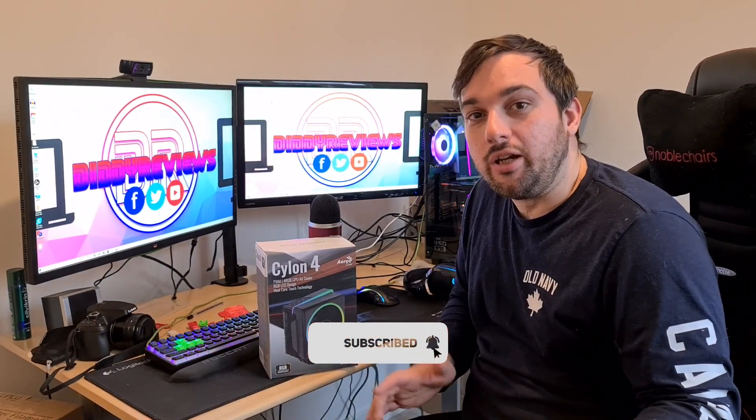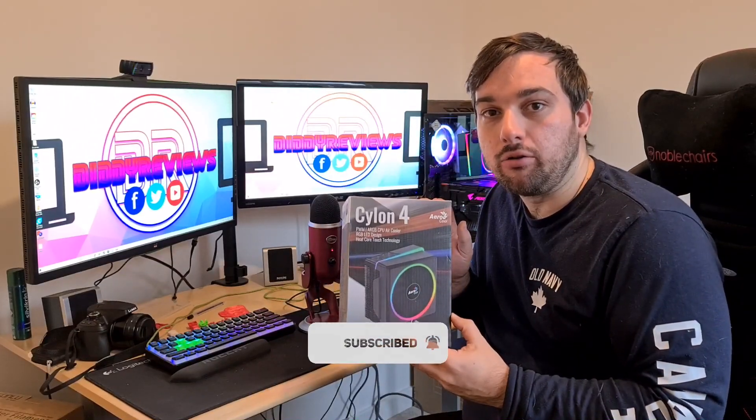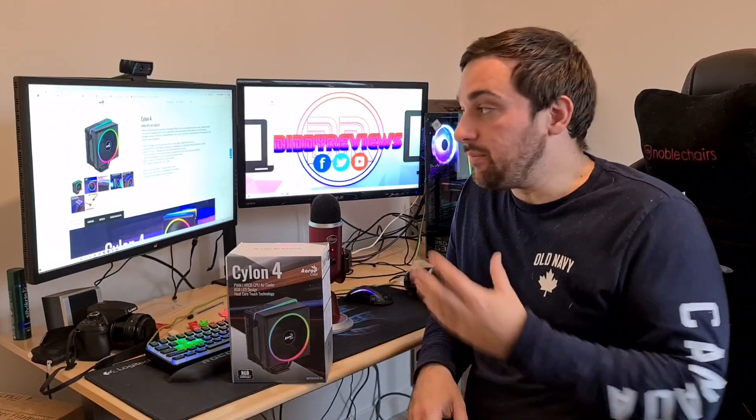Welcome back guys to the Daily Reviews. I know it's been a long time but today I'm going to be reviewing the Cylon 4 by Aerocool. This has been sent over to me by Aerocool, so a massive thank you to them.